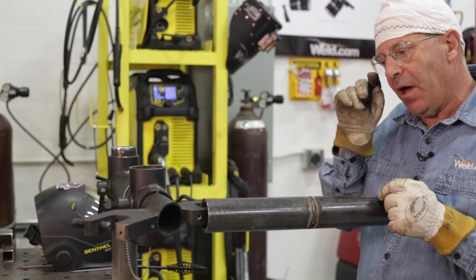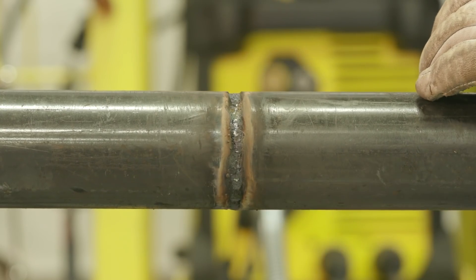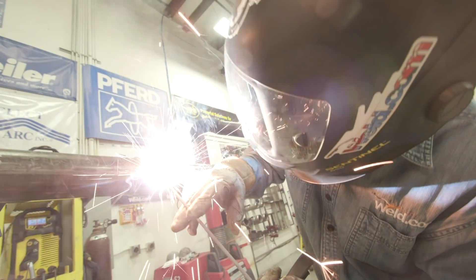That completes our root run. The old man was a little squirrely over here on his offhand — it's not the prettiest on the inside, but I did see that it broke down and has reinforcement. I need to practice a little bit. But again — three tacks, started over here, ran it down at the bottom, common stuff, feathered everything out, did it on the offhand. The next thing we would do in another episode is clean this out and run a hot pass and a cap.